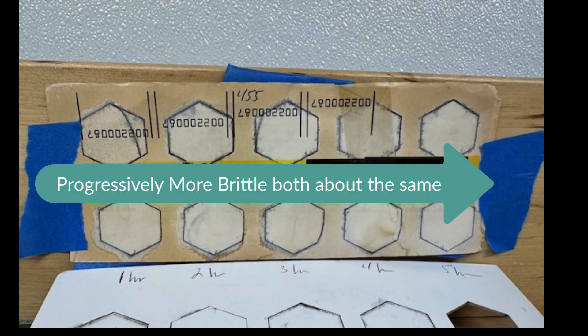As far as embrittlement goes, all sections were progressively more brittle from one to five hours. The one-hour section was slightly stiffer than the rest of the paper; the five-hour section was definitely stiffer. The two frequencies were about the same — I couldn't tell one from the other in this qualitative analysis. I'll need to get a paper punch and do a strength test, but there was no big difference from one frequency to the other.